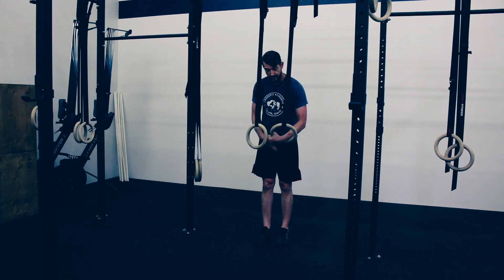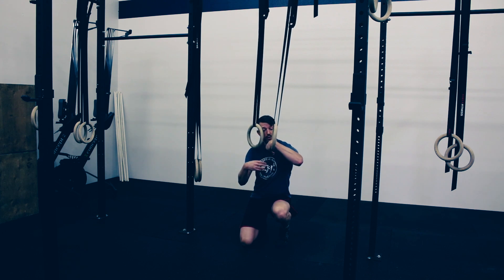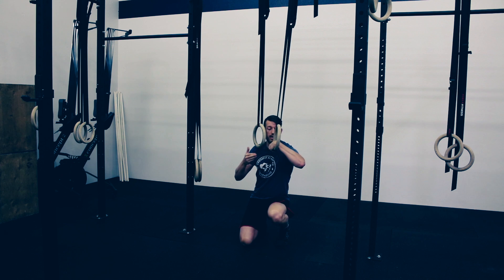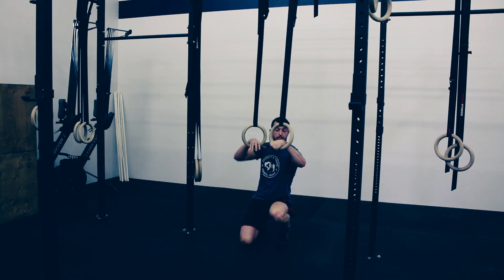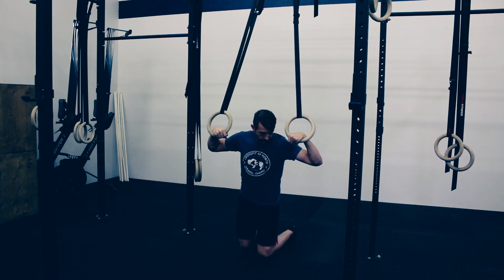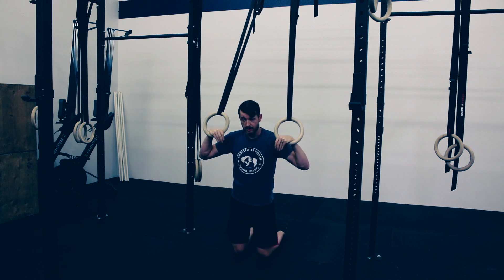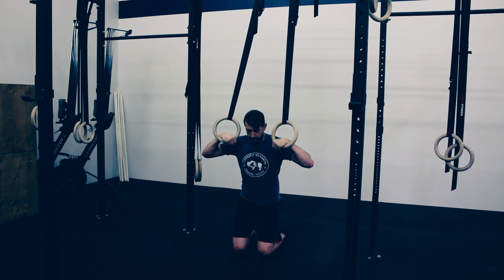Next we want to make sure that we have a false grip. In the false grip we want our hand all the way through the rings, resting the wrist on top of the ring. Get a good solid grip with our thumb around the rings. Get both hands like that and then we're going to get on our knees and get on the tops of our feet — so the tops of our feet or our toenails are on the floor.